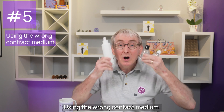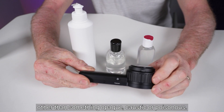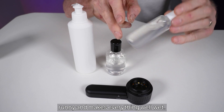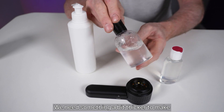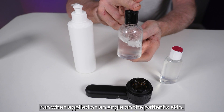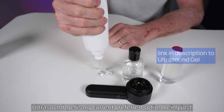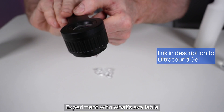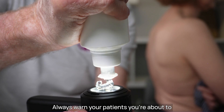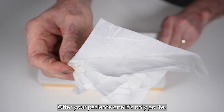Mistake number five: using the wrong contact medium. There is no truly wrong contact medium — perhaps other than something opaque, caustic or poisonous. Some people call contact dermoscopy wet dermoscopy, suggesting you can use water. The problem is water is a bit too runny. We need something thicker to make it stay in place on the patient's skin. Sanitiser gel is okay but prone to run at an angle and stings if it gets into the eye. Ultrasound gel is my current preferred option — the right consistency and designed for skin contact. Experiment with what's available locally. Always warn patients you're about to apply a gel and have tissues handy to mop up afterwards.